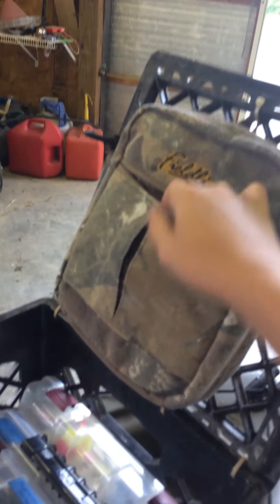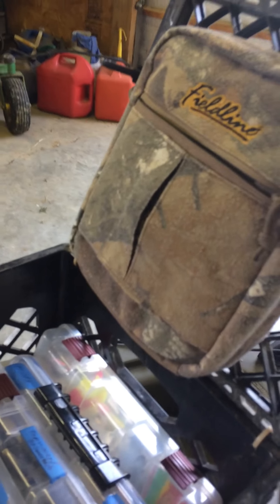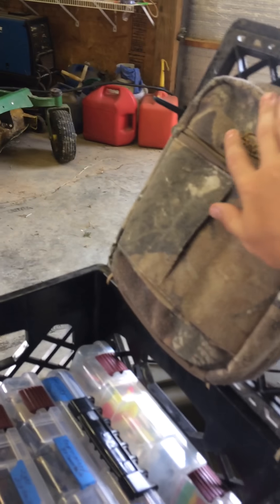Sorry for the breathing dog in the background. I have this little bag right here — it's got my scale, I got a stringer in here, some extra line, things like that, and a first aid kit.